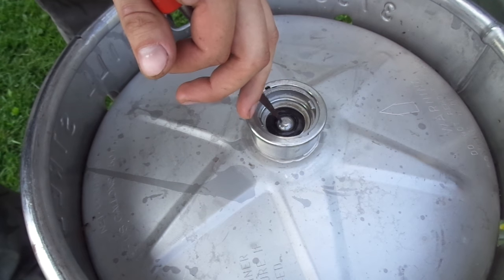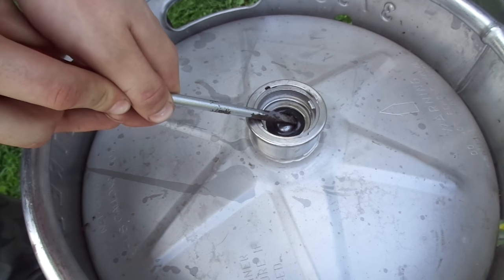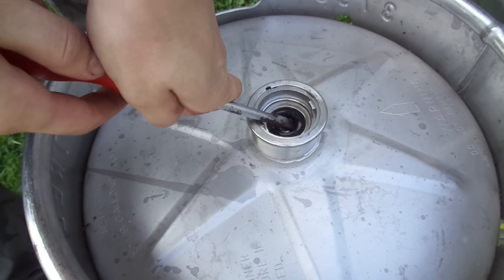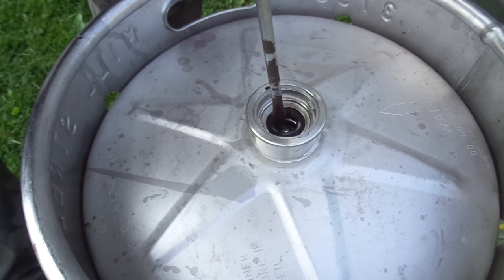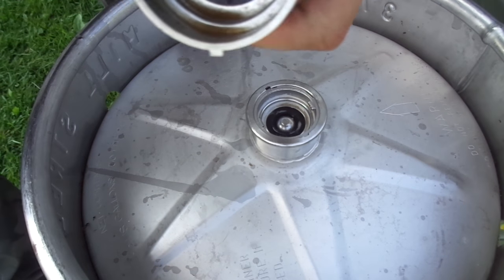I already decompressed this one, so I'm just going to do this for demonstration purposes. Once it's decompressed, you fully decompress it — push it down. You can see that ball valve moving. I'll show you a closer look.